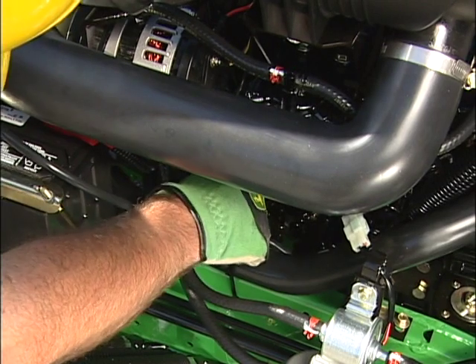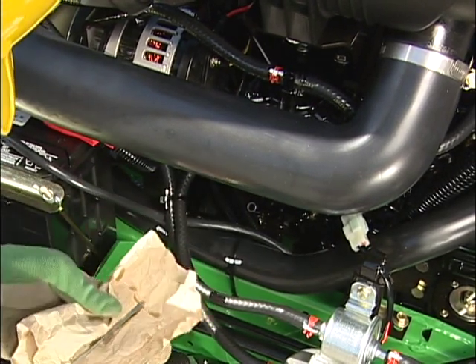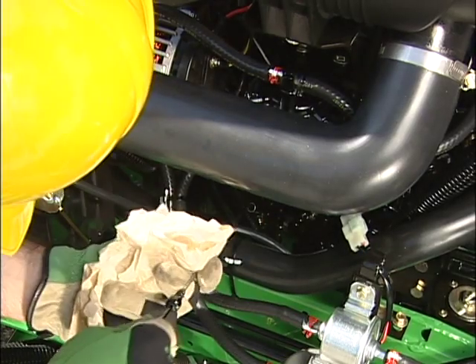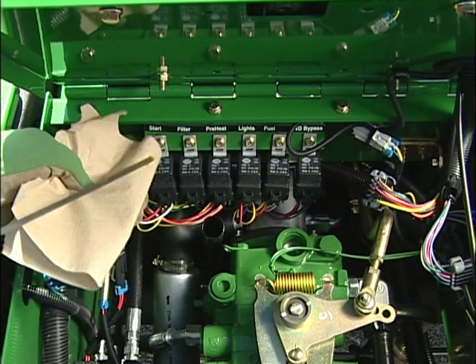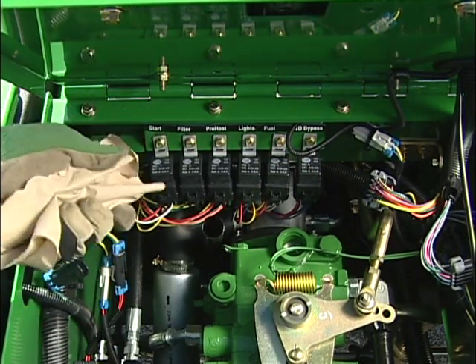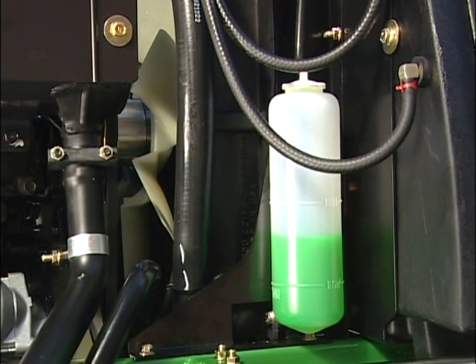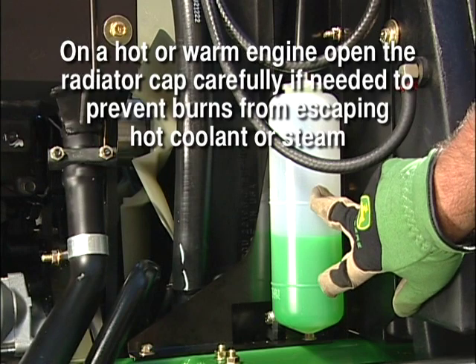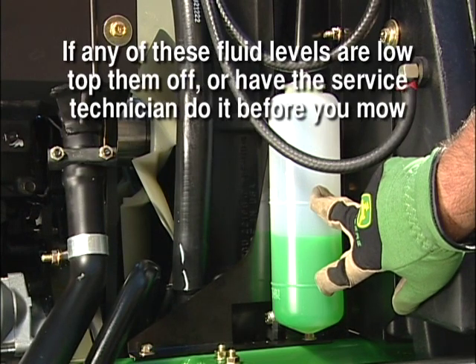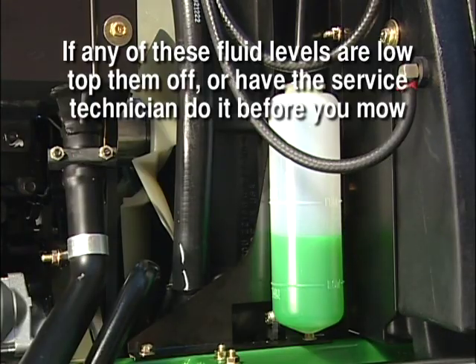Before starting the engine, open the hood, pull the dipstick, and check the engine oil level to make sure it is in the safe area on the dipstick. Check the hydraulic oil level — this is best done when the oil is cold. Make sure the level is in the safe area on the dipstick. Also check the engine coolant level using the overflow bottle. If the engine is warm, the coolant should be between the indicated lines. If any of these fluid levels are low, top them off or have the service technician do it before you mow.